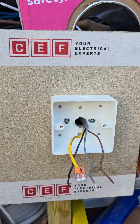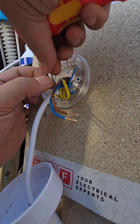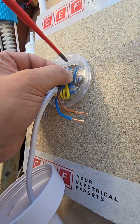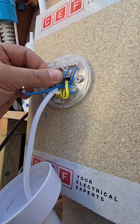Strip and sleeve all your conductors. As you can see, I've already put away the CPC. The supply cable you'll feed in loop. You would put your neutral in neutral. You are left with your switch cable that goes down to your first switch, which you would put into your loop.